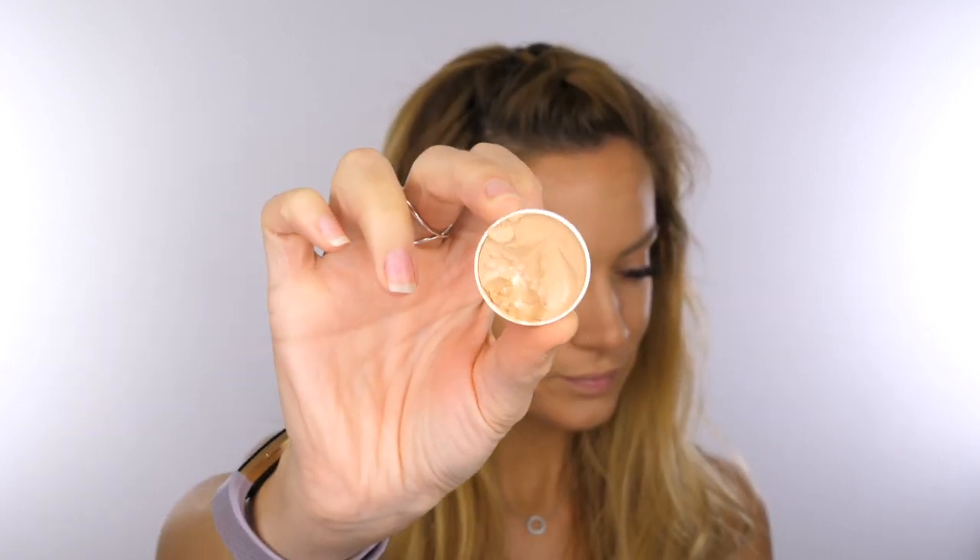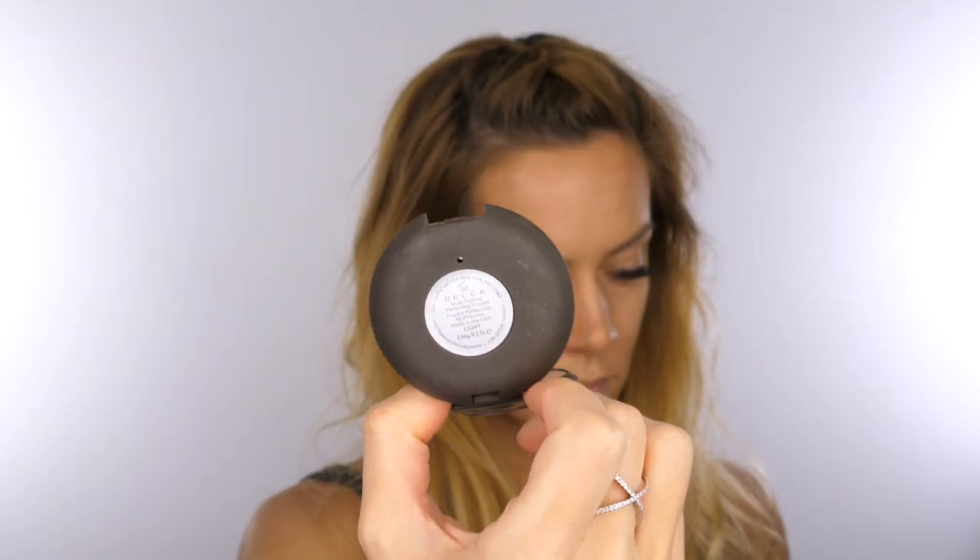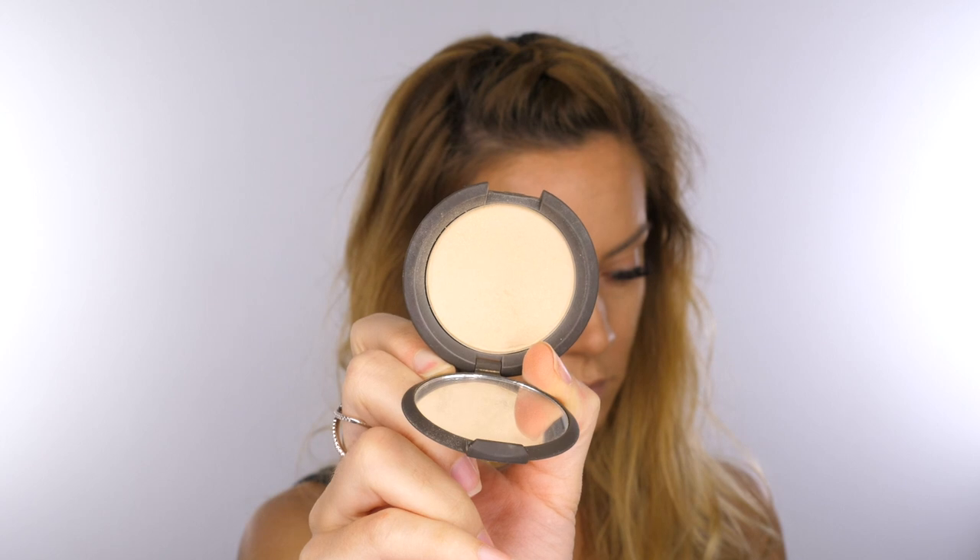Next I'm going in with a very small amount of Dermacolor foundation and I'm going to use this to spot conceal. I always like to spot conceal after I've done my contour and I will match the colour to whatever's on my skin — so if my cheeks are slightly darker I'll use a slightly darker camouflage cream. Otherwise you're just going to knock off that concealer from your skin when you're working in your contour.